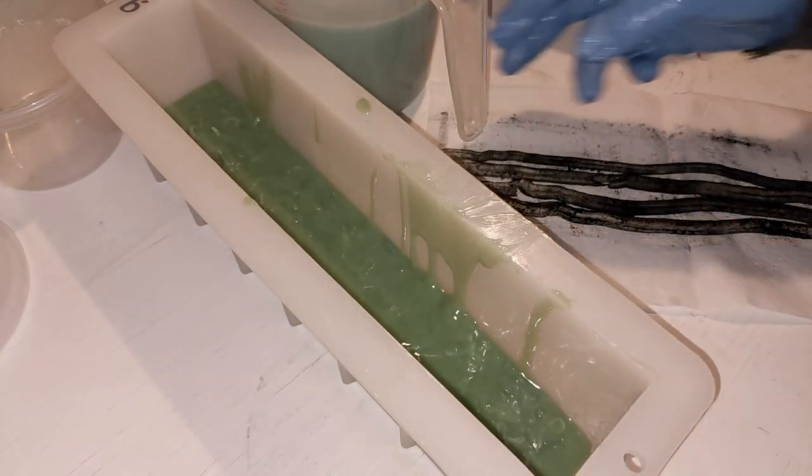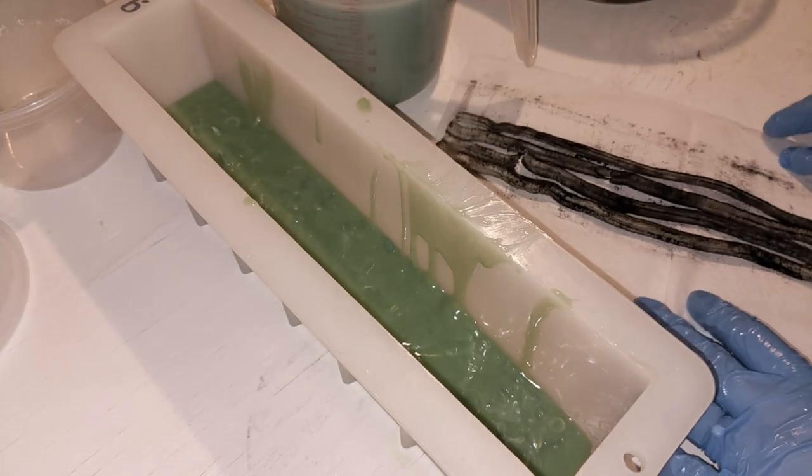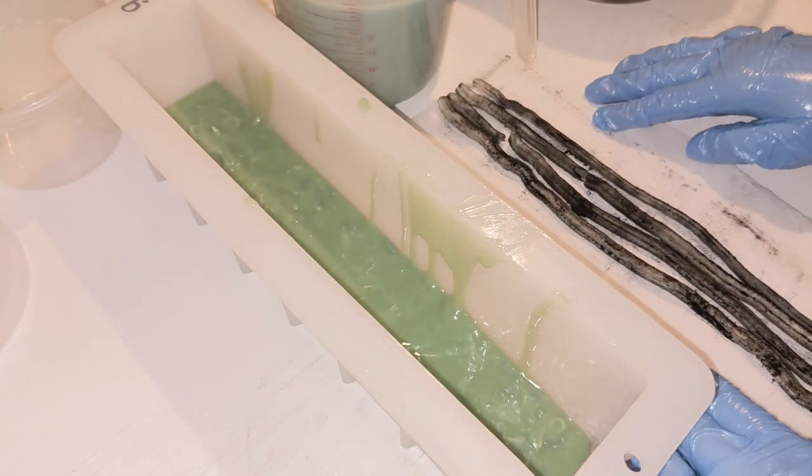And here we've got our flowers we extruded. I covered them in — yes — activated charcoal.